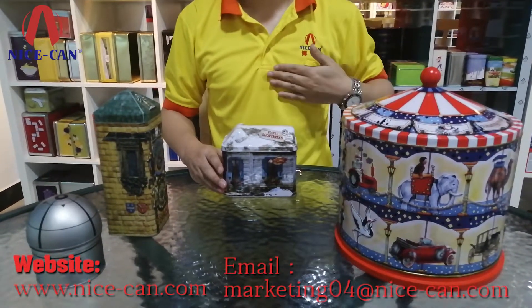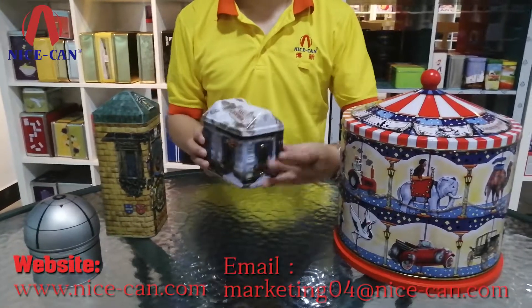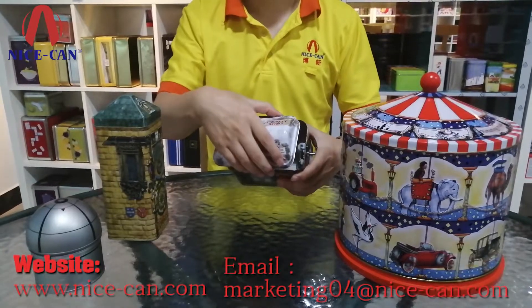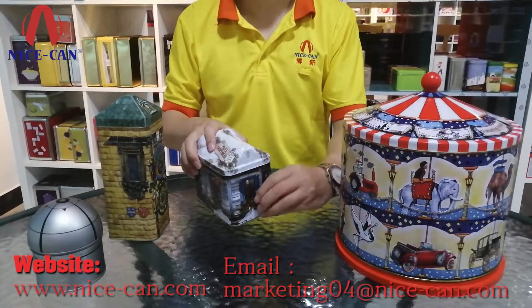Hi, this is Nice Can. What I share today is the house shaped music tin box. Its size is 135 by 86 by 110 millimeters and 0.25 millimeters thick.